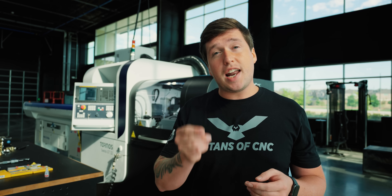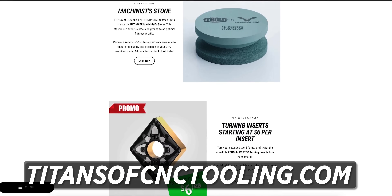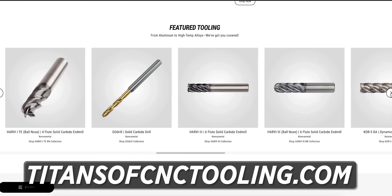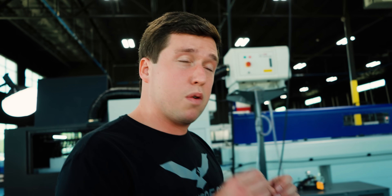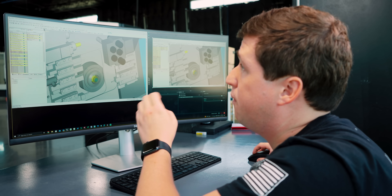Thanks, Cana Metal — your products rule. We have the best Cana Metal tooling prices, period. If you go into our store right now at titansofcnctooling.com, you can get the best deal on this tooling in the entire world. Now let's go over to my computer — I want to show you how I programmed this and make sure it was gonna work perfectly before I ran my machine, because this isn't something you wanna just guess.